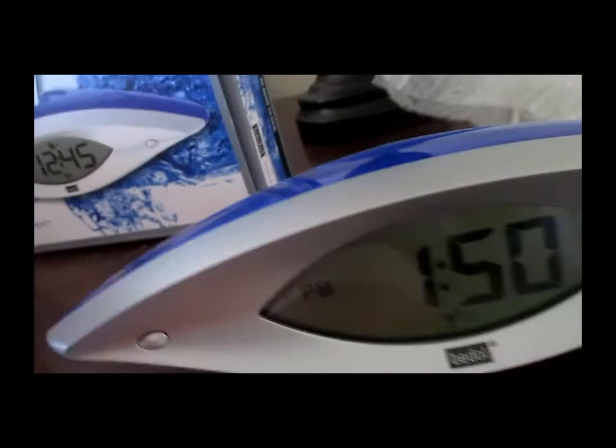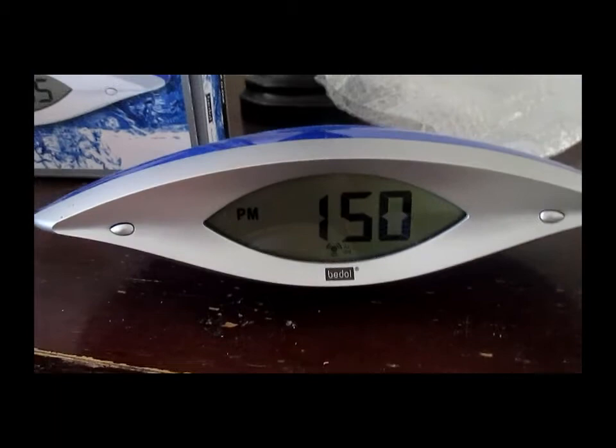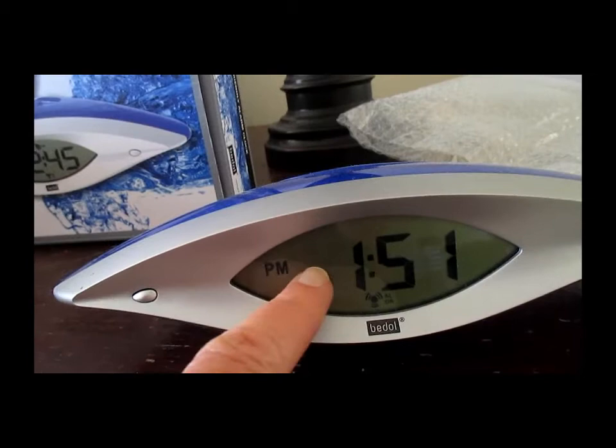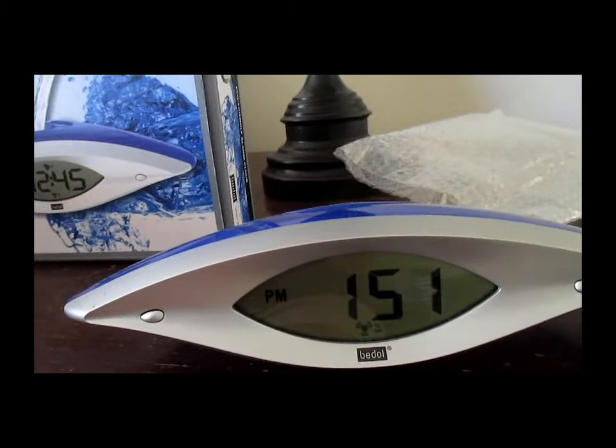The only other thing I wanted to mention is this does not light up. I know this is a little bit older model — they've got the newer models out now, and they're also a little less expensive than what these were going for back when I bought it. The newer models are just over 30 bucks, but even the new models do not have a backlit display.